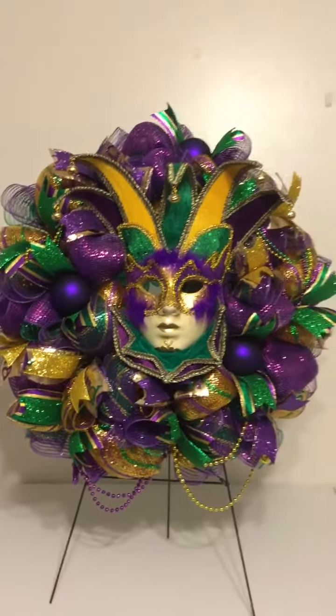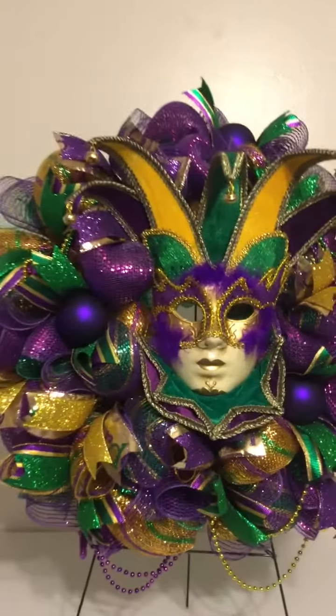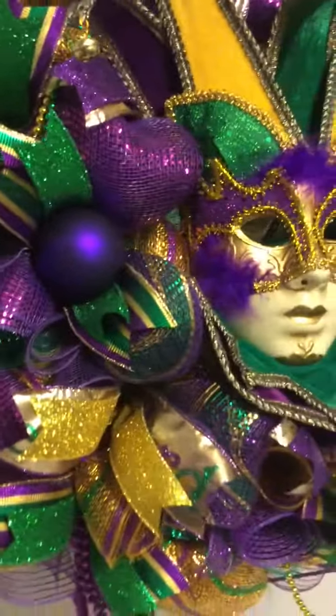This wreath measures out to 23 inches. It's simply gorgeous. This is a full wreath — this is not a see-through wreath at all.